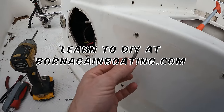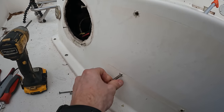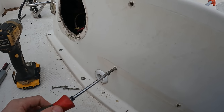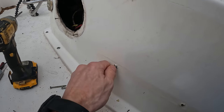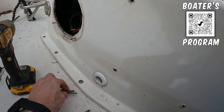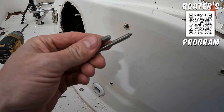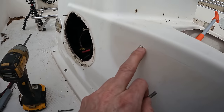The next method is to use a machine thread screw that is slightly bigger. You take the machine screw and go in and out with it by hand, and you will cut threads into the fiberglass using the machine thread, giving you more teeth biting into the fiberglass. If you notice how many more teeth are on a machine thread screw compared to a self-tapper, you're getting about twice the amount of bite.